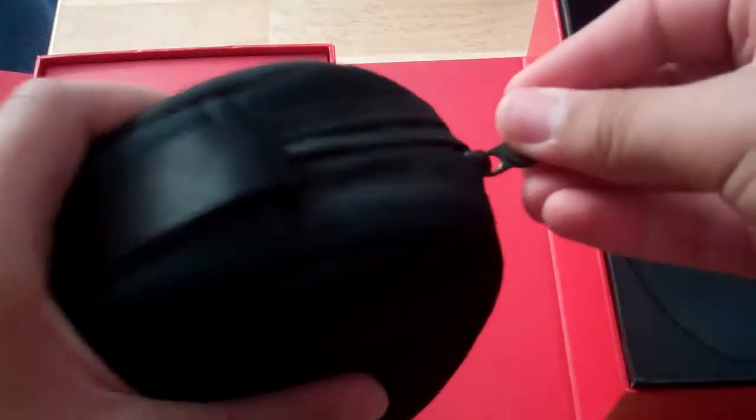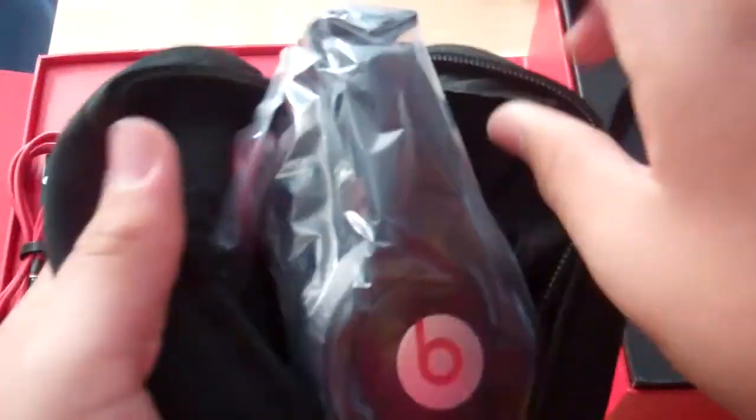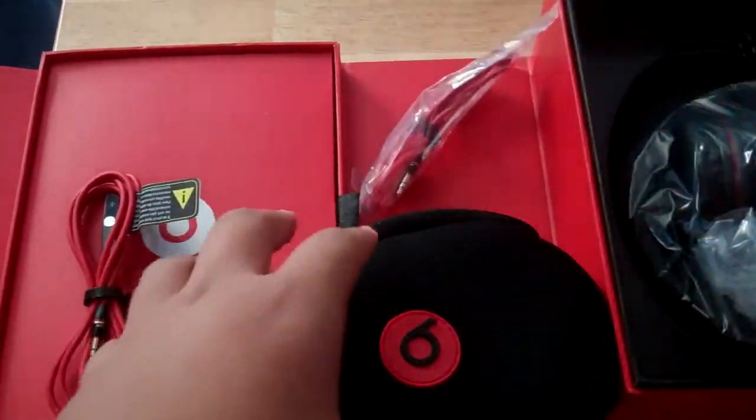The bag is kind of soft. And ta-da, here it is! Inside there's another wire — this wire doesn't have a control socket. So yeah.